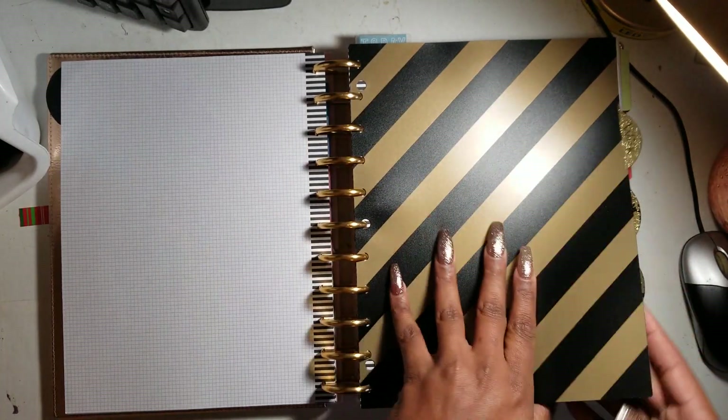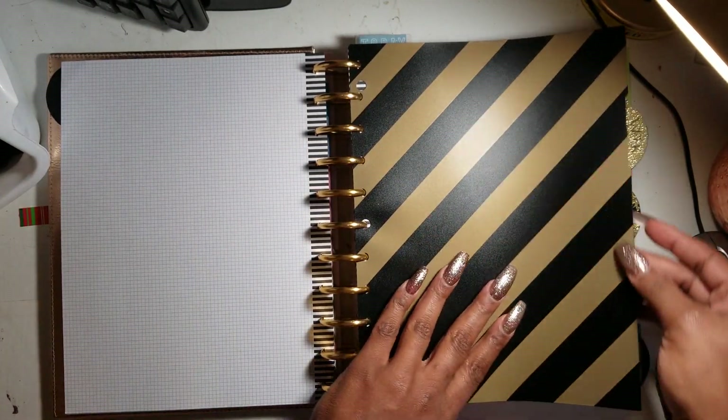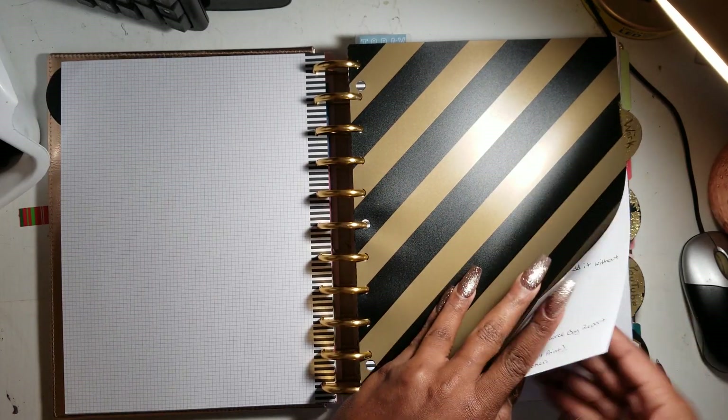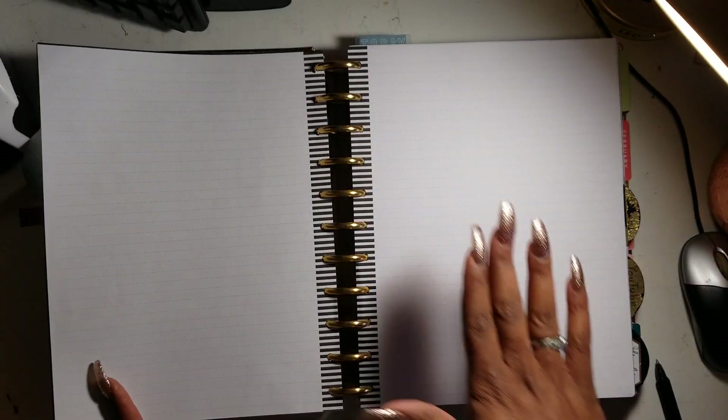The next section I'm going to keep a little private — this is my work section, where I keep notes from work on things I'm working on. You guys know I work in a lab. I keep more note paper in there as well.